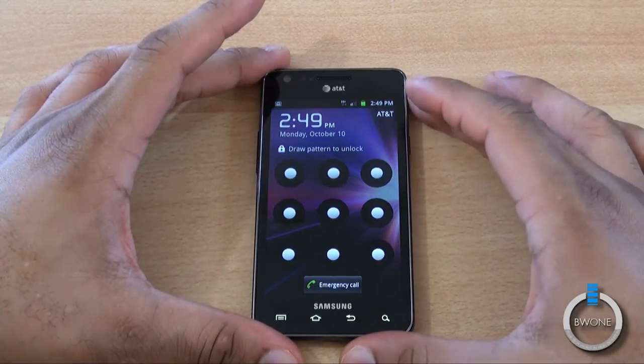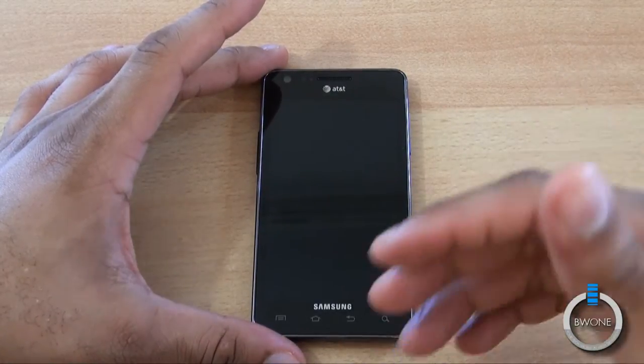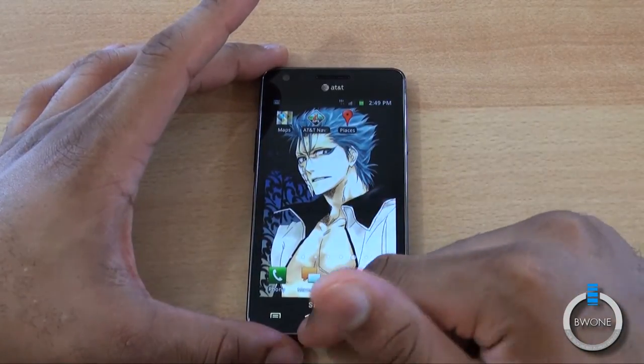It is running Android 2.3 Gingerbread, and this does have a security flaw we saw earlier. As you can see, there was a lock pattern on there — all I had to do was wait for it to shut off and then turn it back on again, and the lock pattern is no longer there. Hopefully they're going to be sending out a patch to update that.